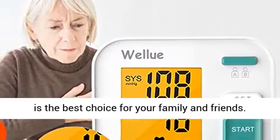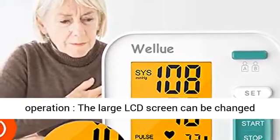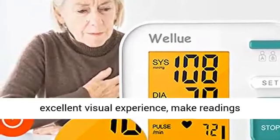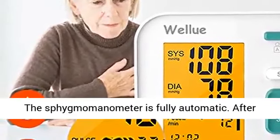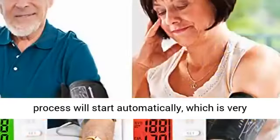With one button operation, the large LCD screen can be changed to a 3 color display, which provides an excellent visual experience, making readings clearer so users can view results faster. The sphygmomanometer is fully automatic — after pressing the start/stop button, the measurement process will start automatically, which is very simple and convenient for home use.